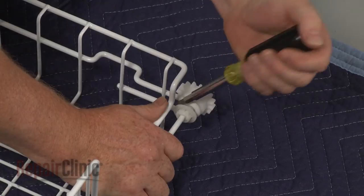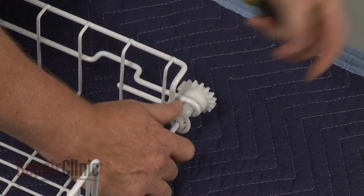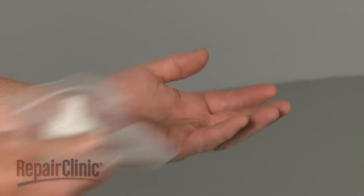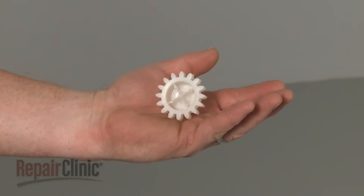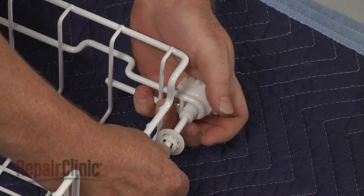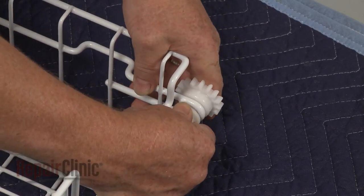Use a flathead screwdriver to pry off the gear retainer and pull off the old gear. Install the new upper drawer gear by sliding it onto the shaft. Snap the retainer on to secure.